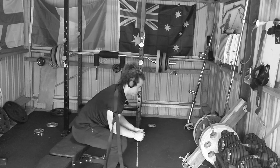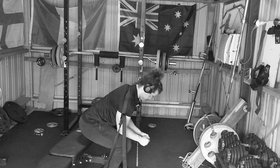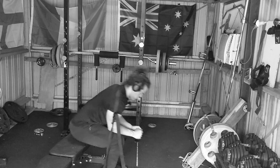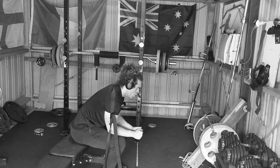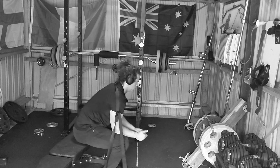Hopefully I can get the leg press and hack squat before Thursday, because Thursday is when I get my surgery. After that I won't be able to help lift anything at all, so if I miss that window I'll be missing out big time.